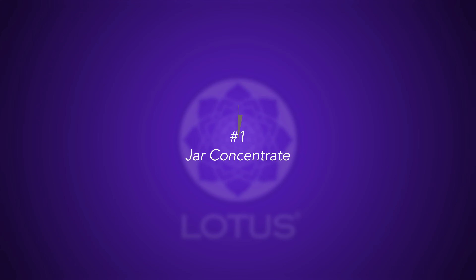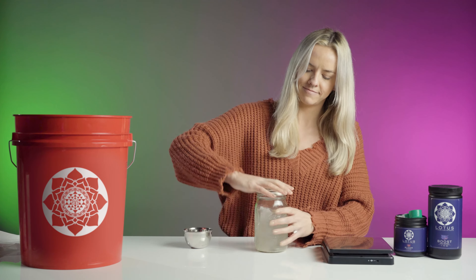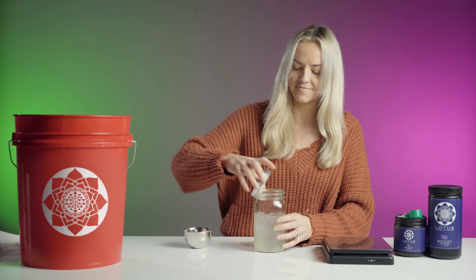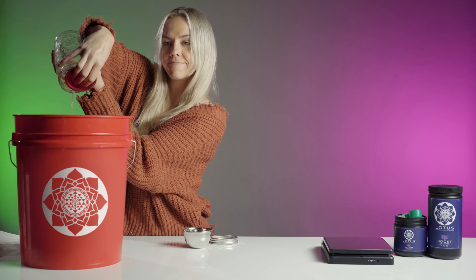There are a few ways you can go about the mixing process. You can add the nutrients to a jar of water, secure the lid tightly, and then shake the nutrients until dissolved. If you have a shaker bottle, you can use the stainless steel ball to help it dissolve even quicker. After dissolved, simply stir it into the rest of the water.